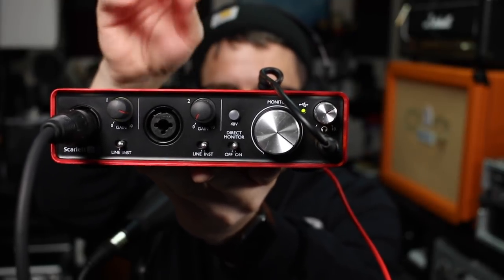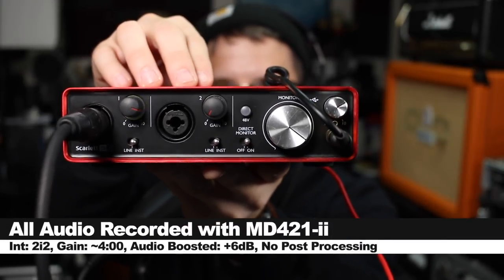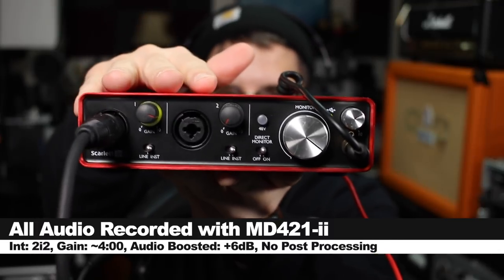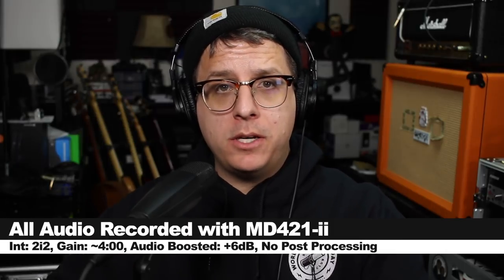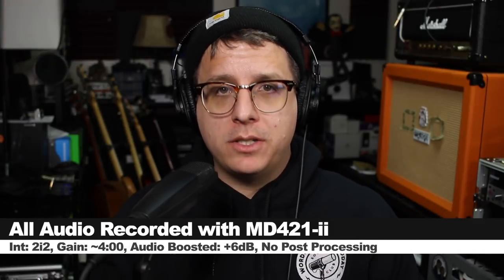For this review I have the microphone connected directly to the 2i2 second gen. My input gain is set at about four o'clock. I'm not going to do any post processing, but I may boost it in post — check the description to see what I did. Now let's talk about what comes in the box.